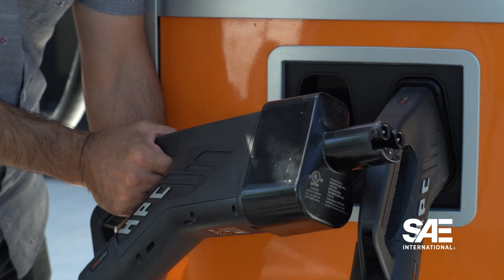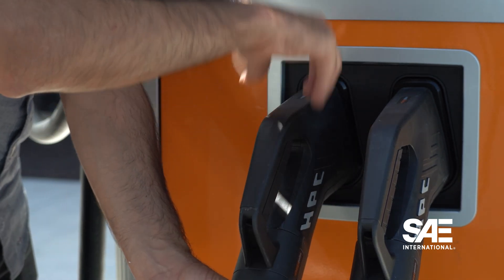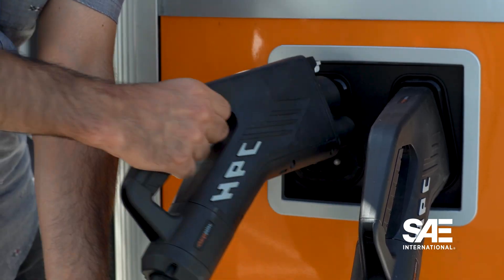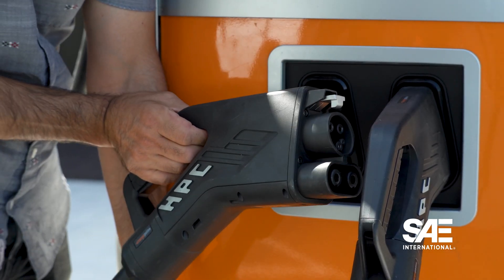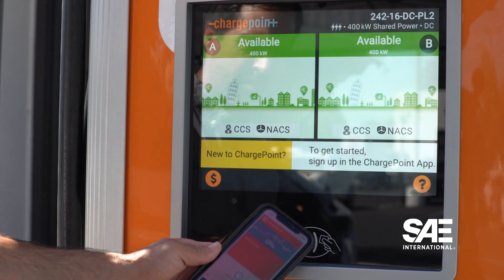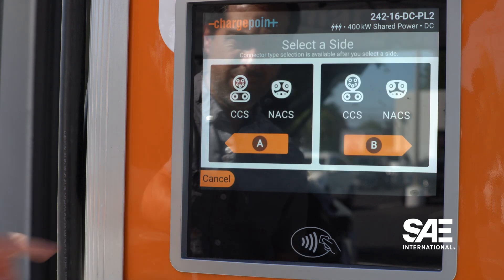The benefit is that a location that only has room for eight charging stations — all eight of those stations can charge both NAXX and CCS with a simple touch of a screen to choose the correct connection. The Omniport will be available on both AC and DC fast chargers, from Chargepoint starting in September.